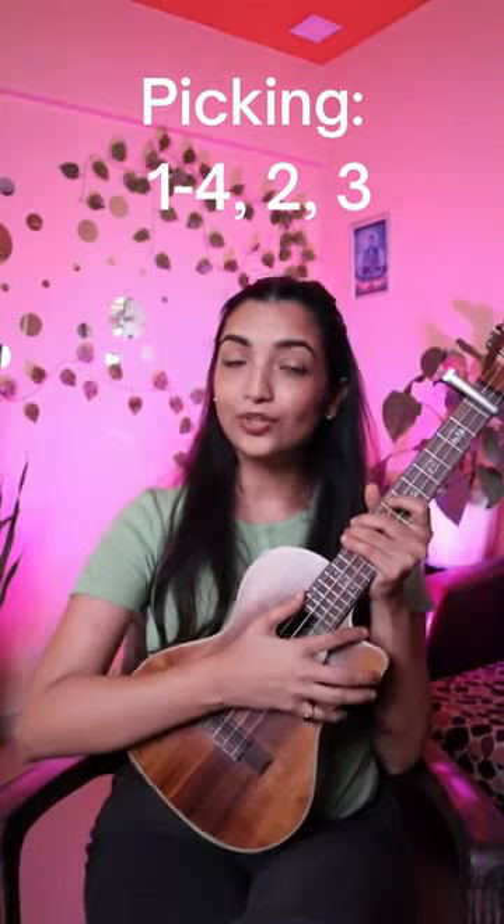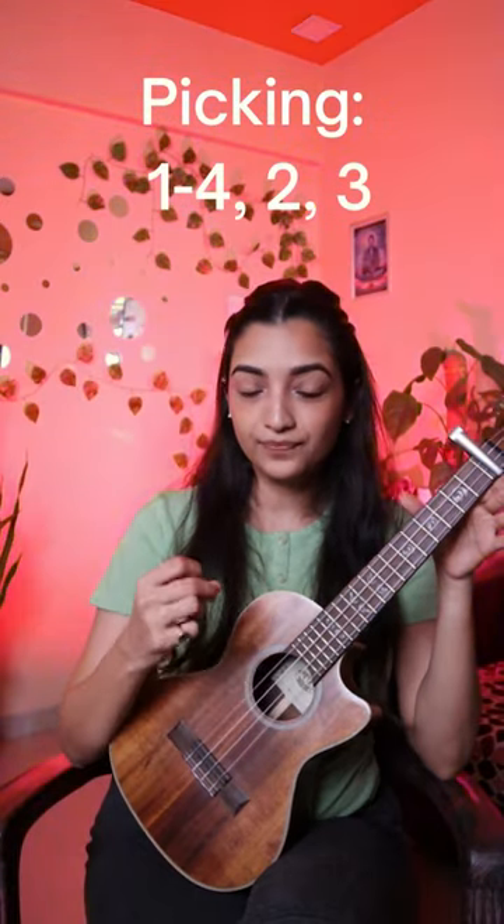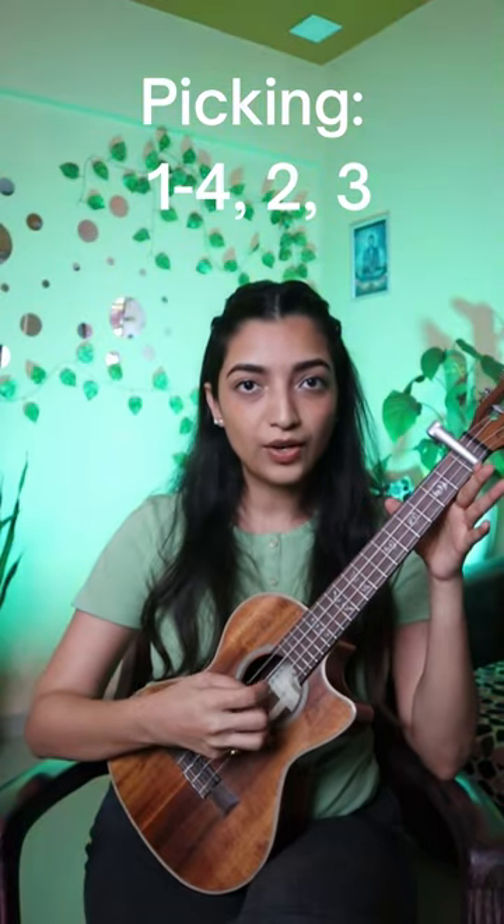You can also play this song using a fingerpicking pattern, which goes like 1st and 4th string together, and then 2nd and 3rd string. So: 1, 4, 2, 3. Like that. Let's play the song with strumming pattern and fingerpicking pattern. You can choose to play with either one of them as you wish.